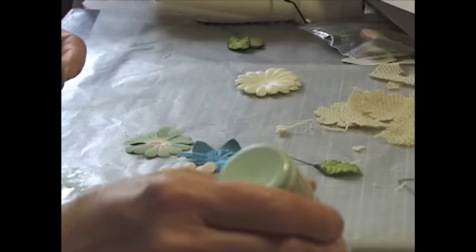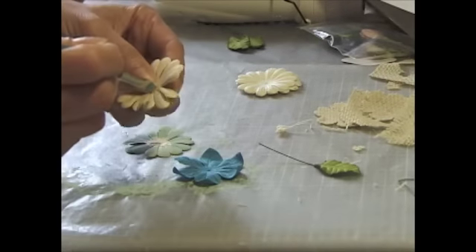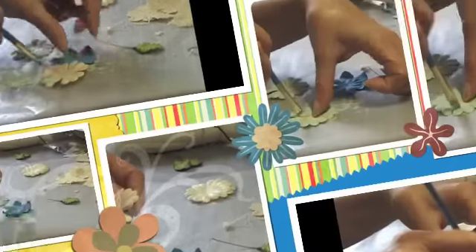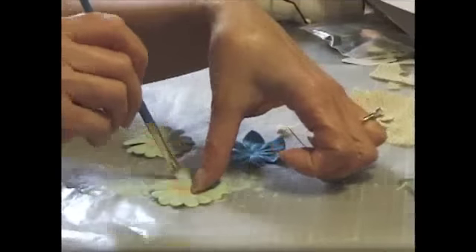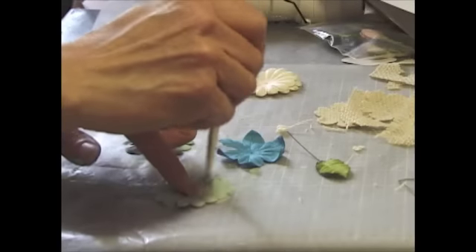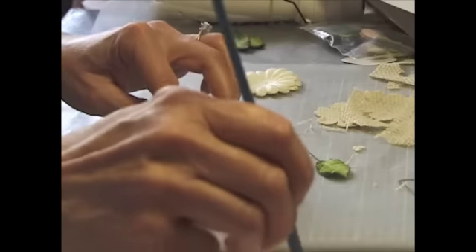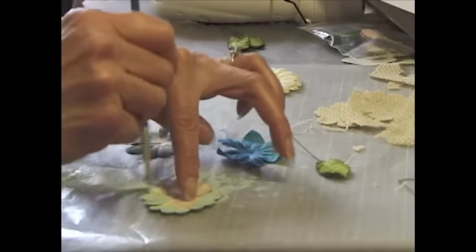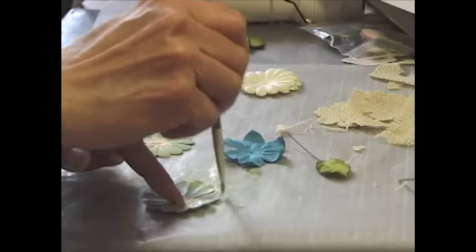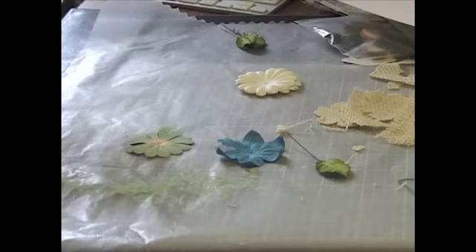What I did was I just brushed the outside, and after doing that all around, I did the back side as well. I didn't do anything in the middle. Then I'm going to use my heat gun here - it dries really, really fast.